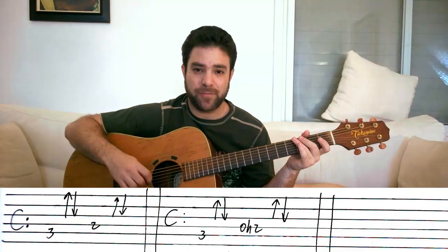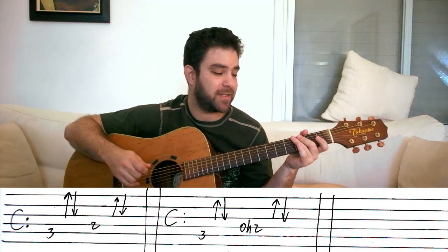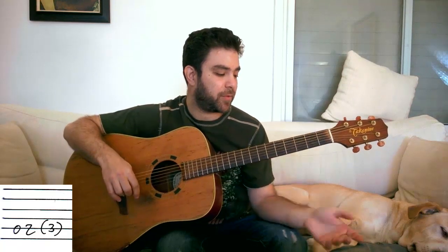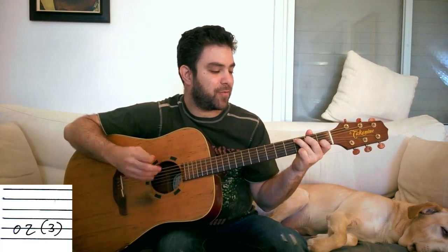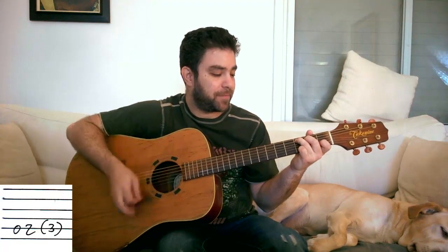So the basic walking bass pattern is this: all of your bass notes land on the 3rd fret, so you just lead into them by doing 0, 2, 3 on the same string. For example, for C: you do 0, 2 on the A string, and then you start the rhythm pattern.